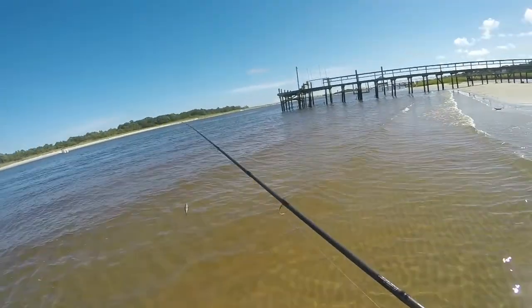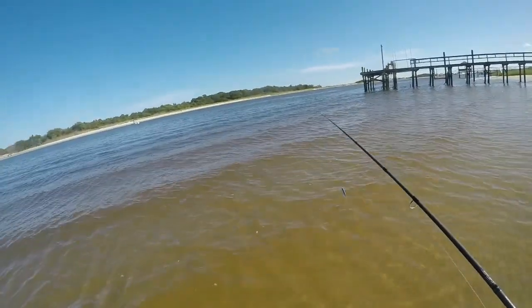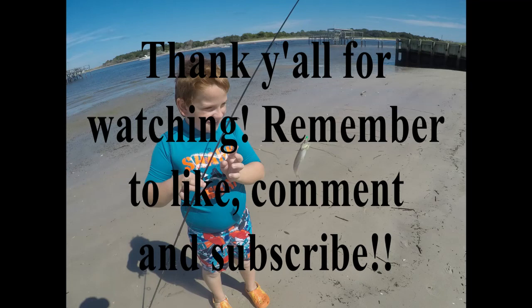I had a tiny little jellyfish in my hands that I was going to show you guys, but the waves came up and got it.